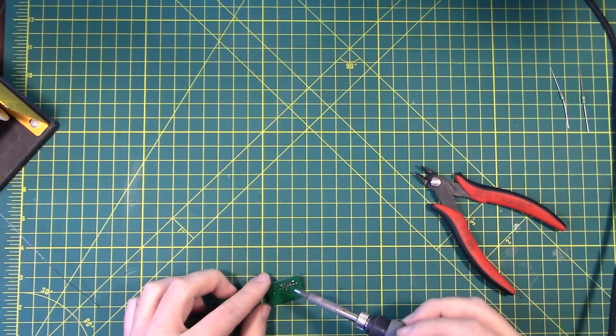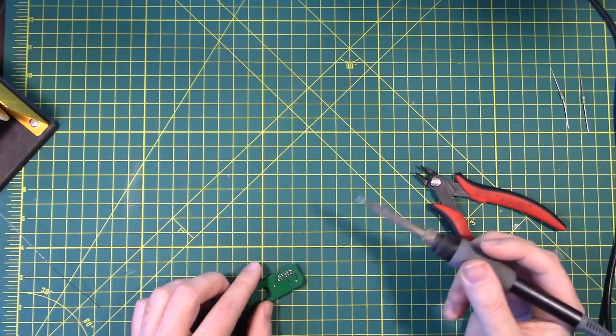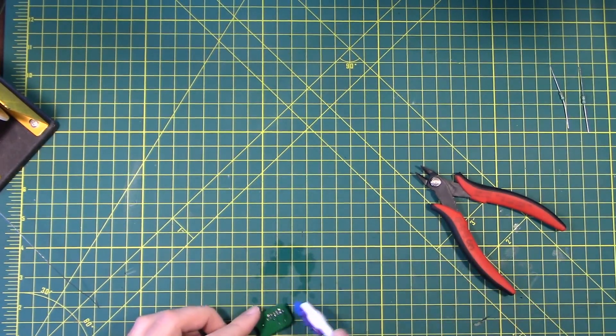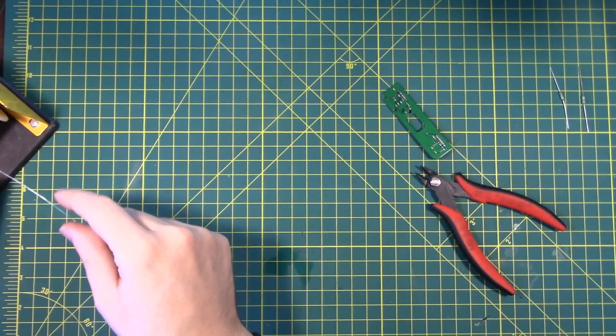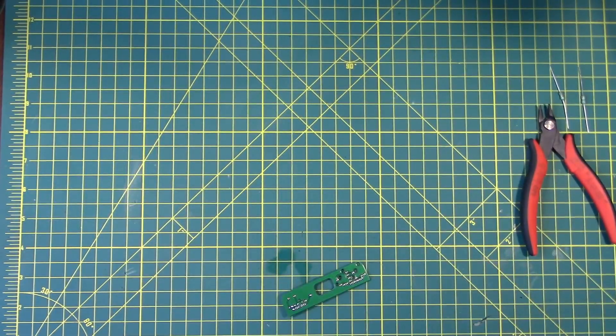Typically all you have to do to clean up a solder bridge is take your hot soldering iron and draw across to collect the solder. There's a little bit of flux in there, so I'm going to get some isopropyl alcohol and spray it down and clean it up. And now it is gone. Lighting conditions are a little weird today — sunny blue skies with snow on the ground. There's C27 and C28 on the 40 meter daughter board.